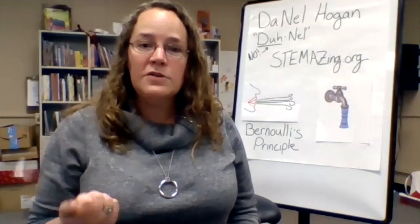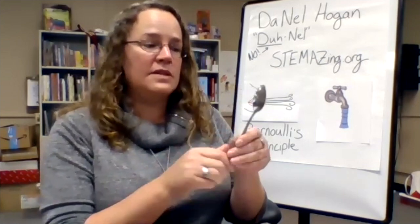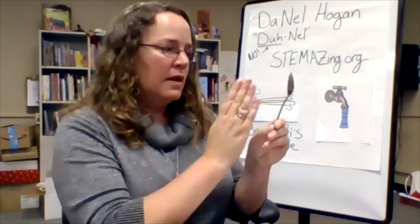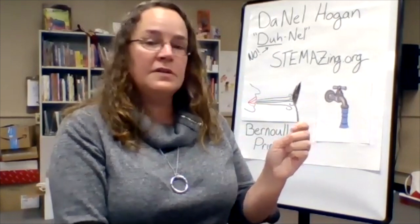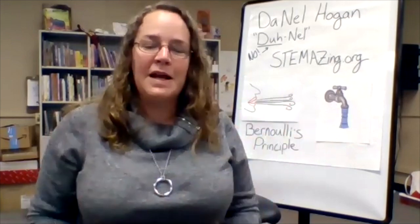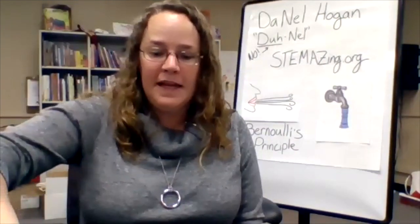Our students at Innovation Academy also noticed some cool optics related to how a spoon works. One student noticed that if you look at yourself in the concave part of the spoon, you'll see yourself upside down. But if you flip the spoon around and look at your image in the convex side, you'll see yourself right side up. It has to do with light and optics — we won't have time to explain it now, but it's really cool to notice and wonder how that works.